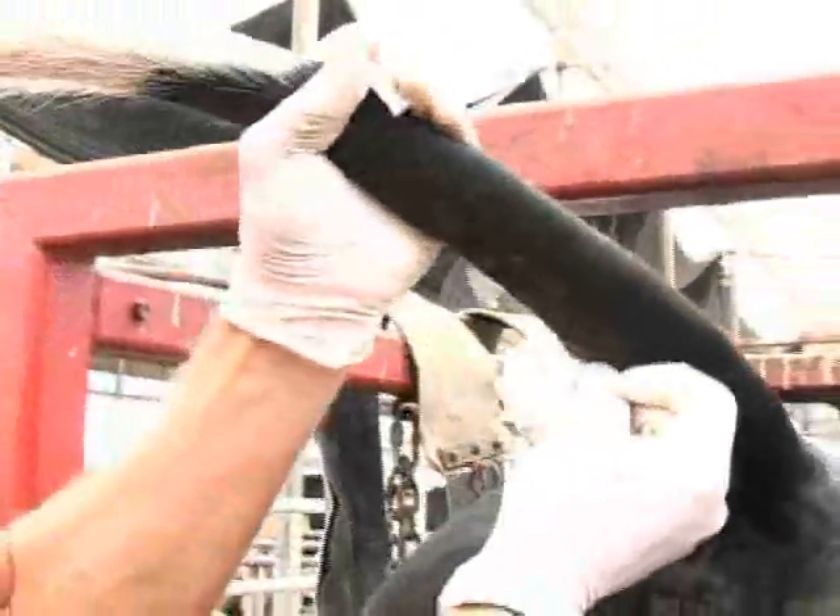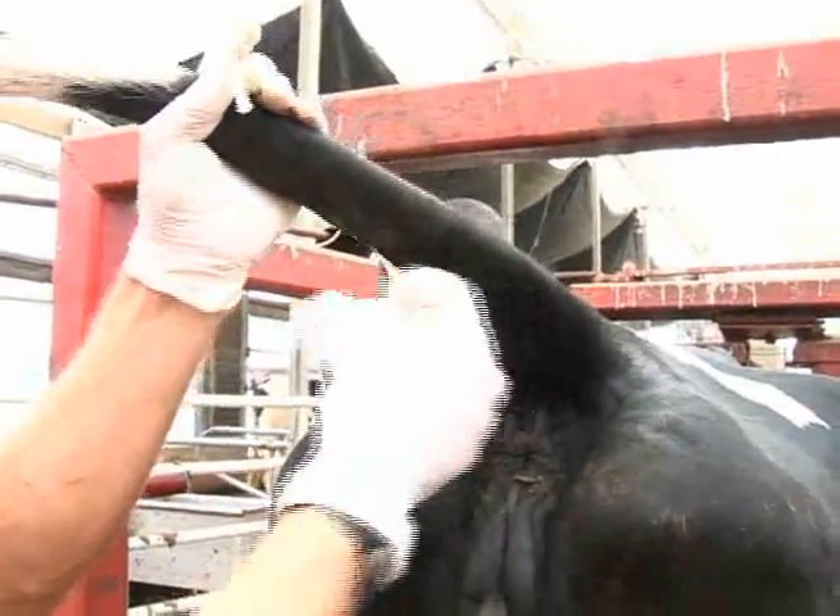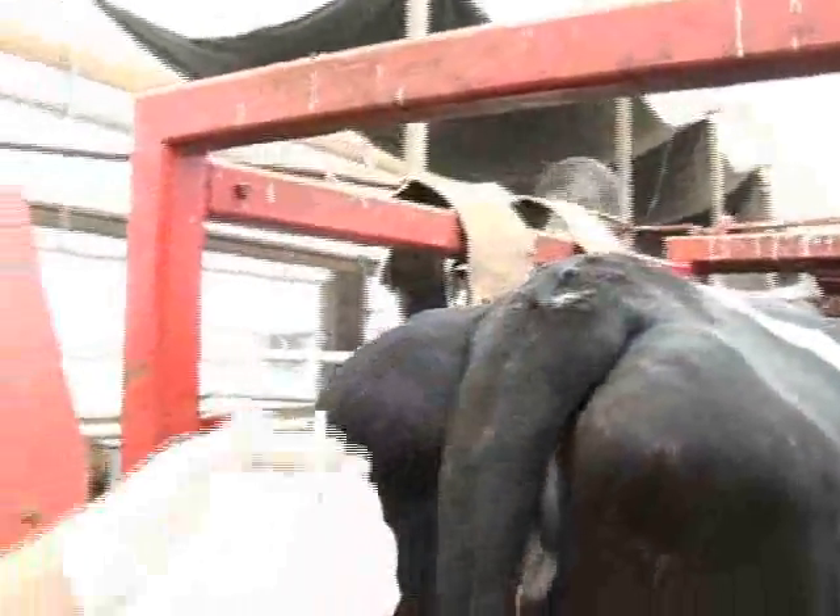Once we're finished, we'll apply pressure with a clean part of the gauze onto the area where we drew blood. We'll then use that blood sample on a test to determine ketone body levels in this cow.